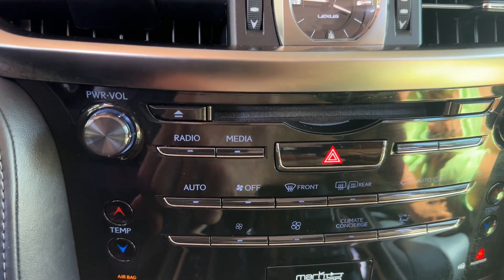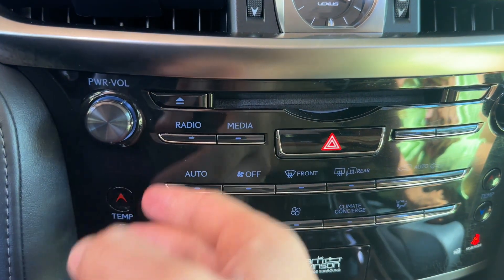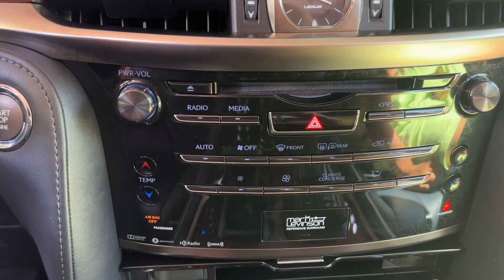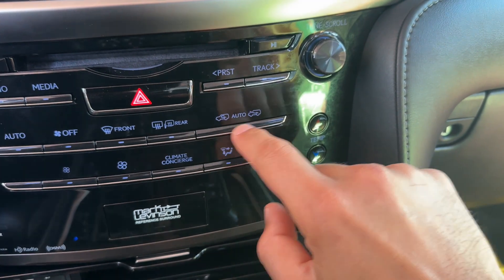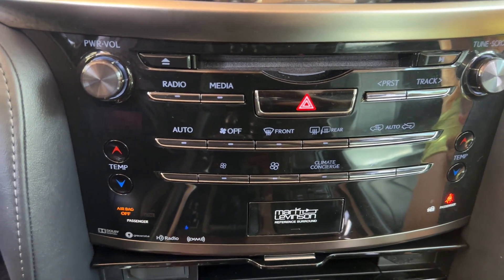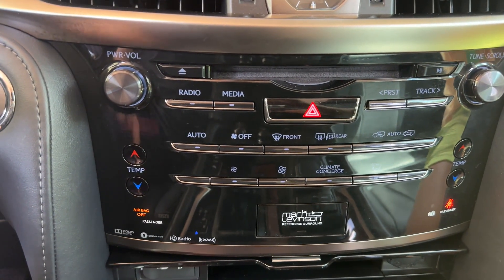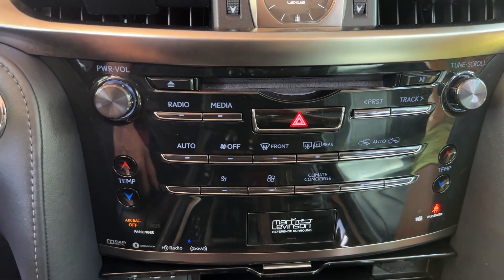That resets all of the diagnostic codes. After that, what you want to do is drive the vehicle around the block with the AC on and go through the different modes — recirculation, fresh air, auto — change the fan speed, etc. Just make it go through all the modes and come back to a stop, turn the truck or car off, put it back in diagnostic mode, and see if you still have any codes.